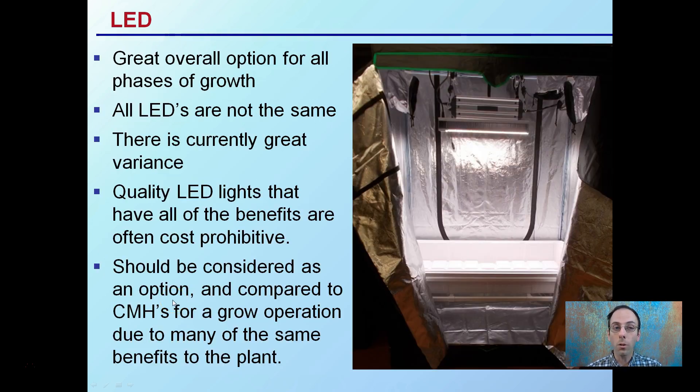Lastly, LED is a great option for all phases of growth, though not all LED lights are the same — there's currently great variance within this category. Quality LED lights that have all the benefits are often cost-prohibitive; the better ones tend to be more expensive, and the cheaper ones tend not to be as good. Compared to ceramic metal halides, LEDs can offer reduced running costs and reduced heat, but that upfront cost may put them out of reach for some growers.